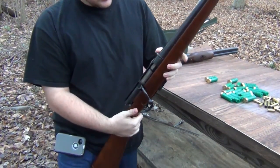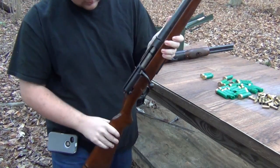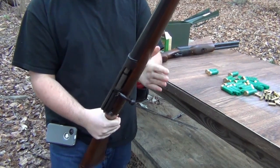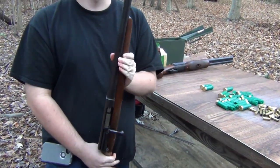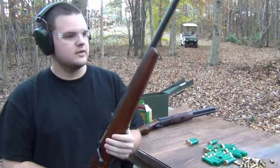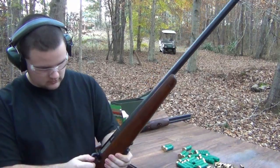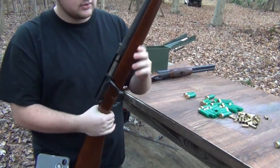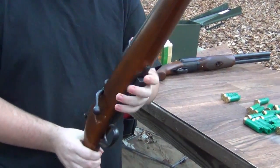This gun is just old. It looks like it has sat in somebody's closet since the day they bought it, and they just forgot about it. We picked this gun up for less than $100 at our gun shop. Being that it was a bolt-action shotgun for less than $100, it was interesting enough that we decided to pick it up.